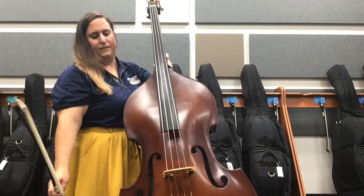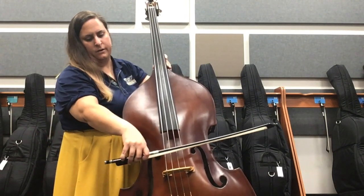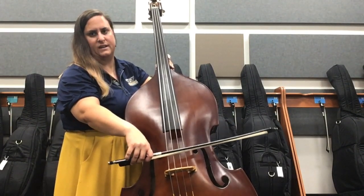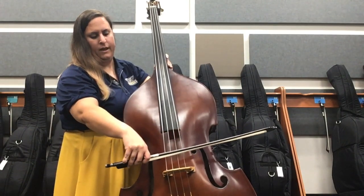Nice and up and down, and then I want you to place your bow right on the string just a little bit below the center, between the edge of the fingerboard and the bridge.